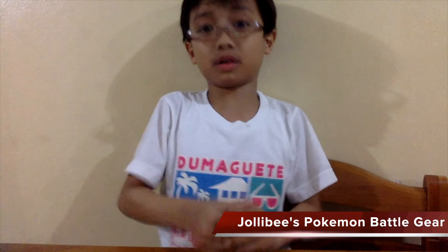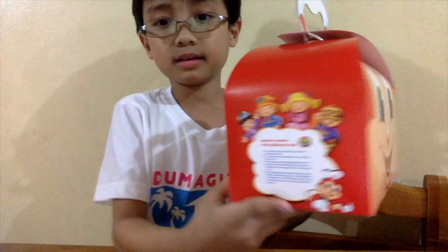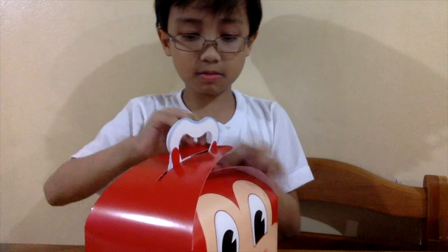Hello everyone! Today we're going to be unboxing a new toy from Jolly Kidney. Here is the Jolly P toy box and we have instructions here. The bottom is nothing and the top is his hat. So let's start opening it.